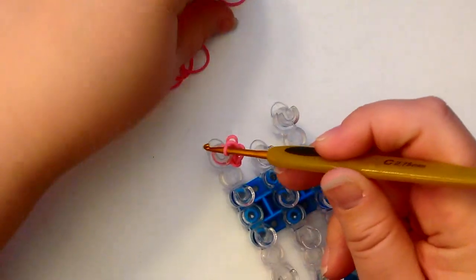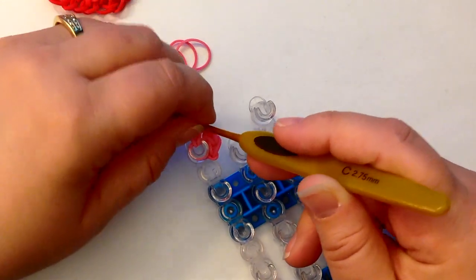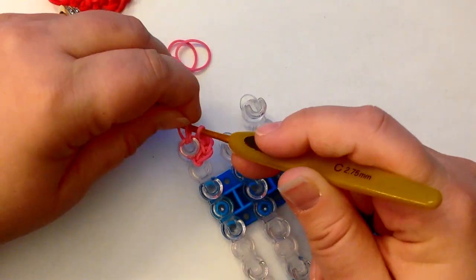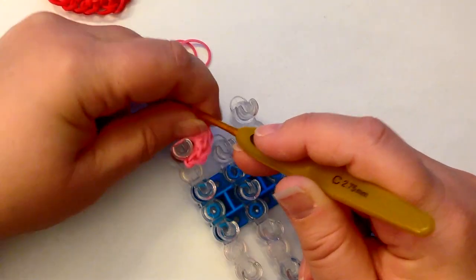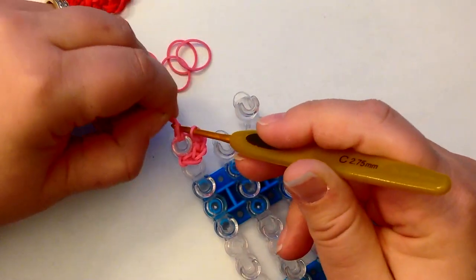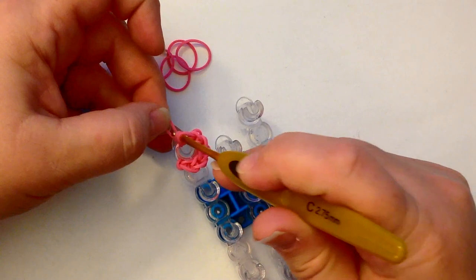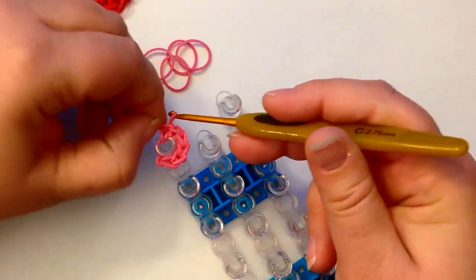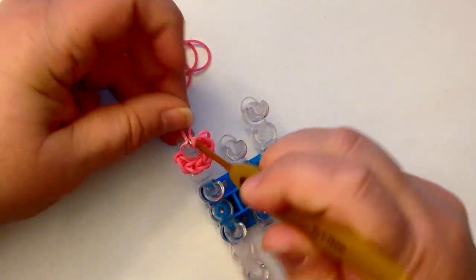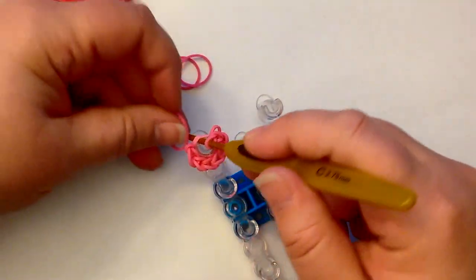If you need help doing the magic ring, I do have a video under Tips and Tricks on how to do a magic ring — it's a very close-up, slow video just to show you. If you're not familiar with amigurumi with loom bands — lumagurumi, as we're calling it — I have a beginner's guide to lumagurumi, and that can teach you some of the basic stitches so that as you come to do some of these designs you're not completely lost or feeling overwhelmed.